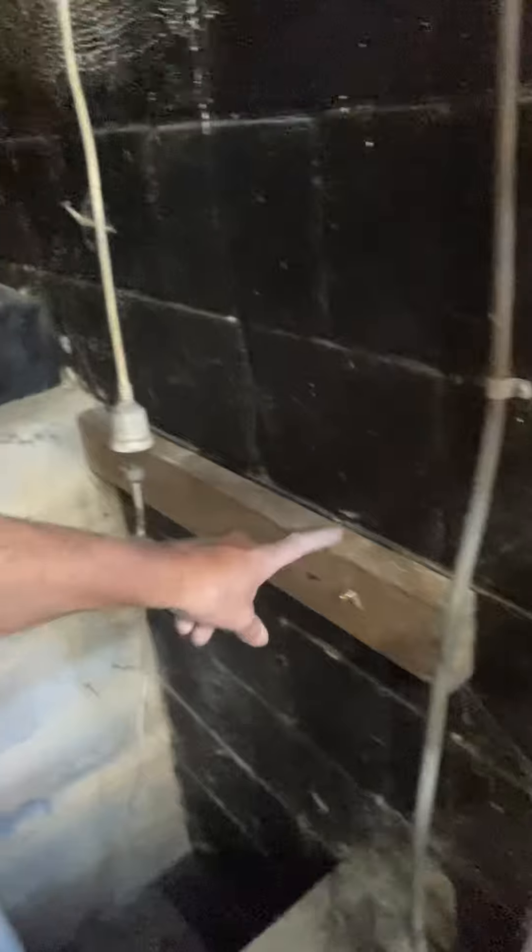I'm under the house now. I'm going to swing you around and show you what we've done with the fixing. I've put that fixing there and that's to lean the board on.